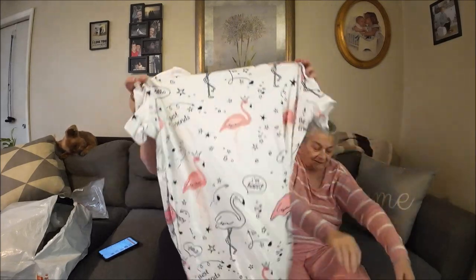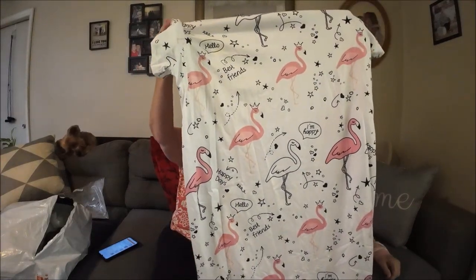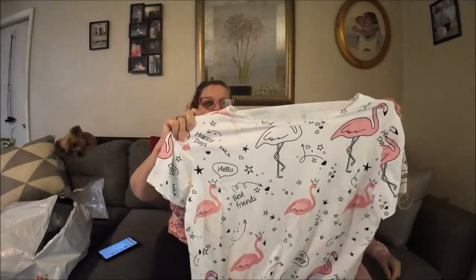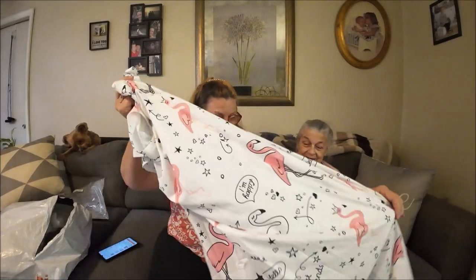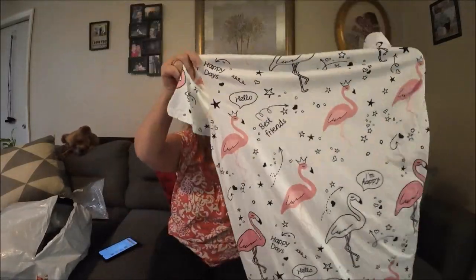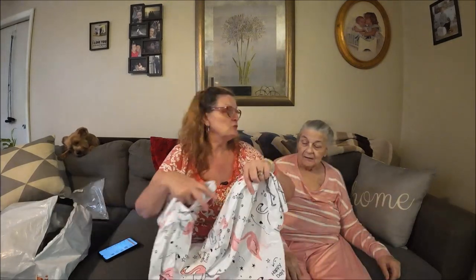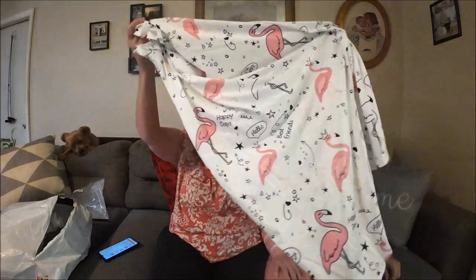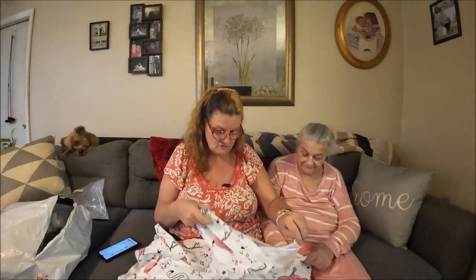This one is flamingos — it says 'Happy Days, Hello Best Friend.' Isn't that cute? She doesn't like flamingos but I got it for her, not me. It has sleeves — I don't like sleeves but she does. This is a little bit longer, which might be good because a couple of the ones I got her she put in hot water and they shrunk, so they were almost up to her cheeks.